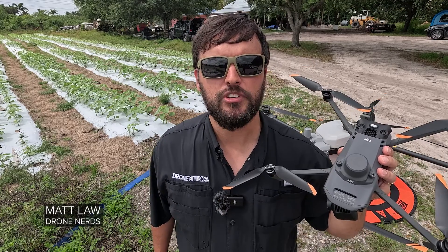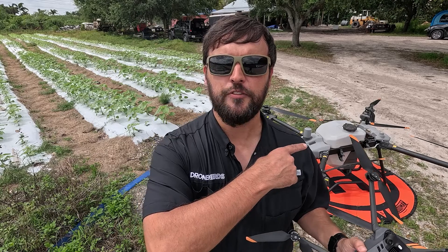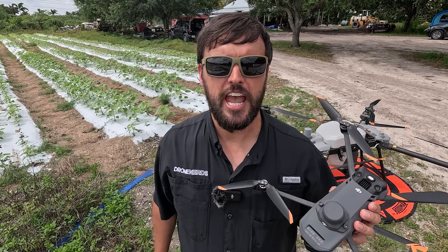Hey Droners, it's Matt. We're out at a farm today. I've got a Mavic 3 Multispectral in my hand. We also brought along a T40. We're going to show you everything about the agricultural workflow.